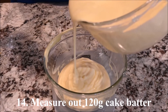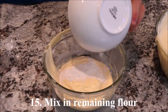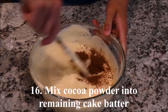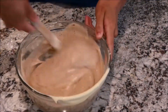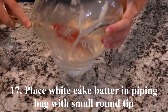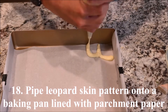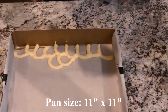Measure out 120 grams of the cake batter and mix in the remaining flour to make the white batter. Mix the cocoa powder into the remaining cake batter to make the brown batter. Pour the white cake batter into a piping bag with a small round piping tip and pipe a leopard skin pattern onto a baking pan lined with parchment paper. My baking pan is 11 inches by 11 inches.